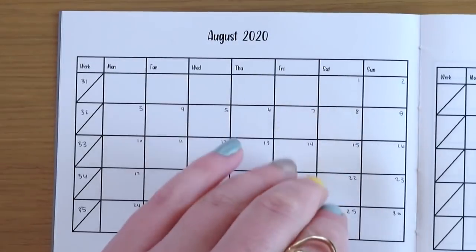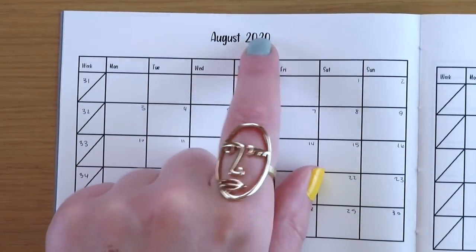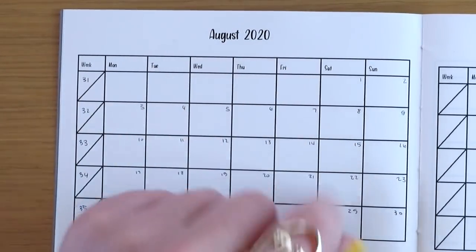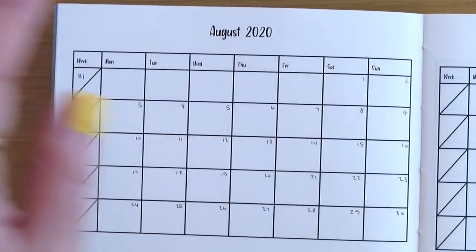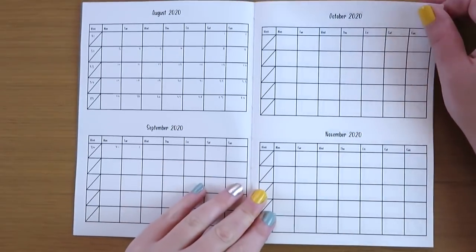You guys might be able to tell this is actually my font - I did use my font for all of the writing in here. What's really cool is I can go back into the masters and all I have to do is change the year every year and just reprint it out. I don't have to re-hand-letter anything - we are good to go. Just trying to simplify.